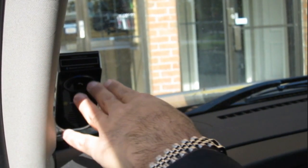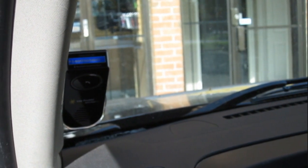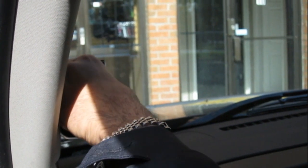If I get a phone call, I just reach over, hit the button, and I'm ready to go. See, it's already connected to my phone. I'm just going to shut this off. There's the other viewing option, which is the visor clip up here.